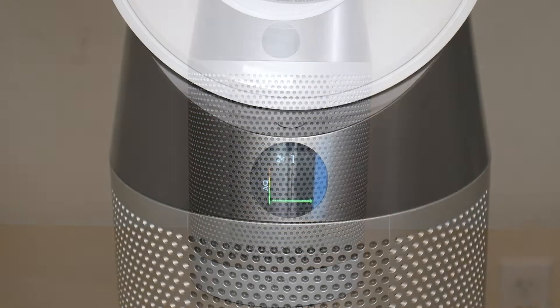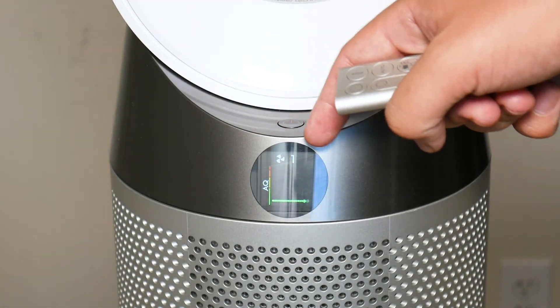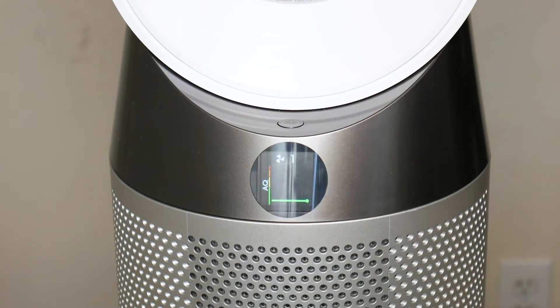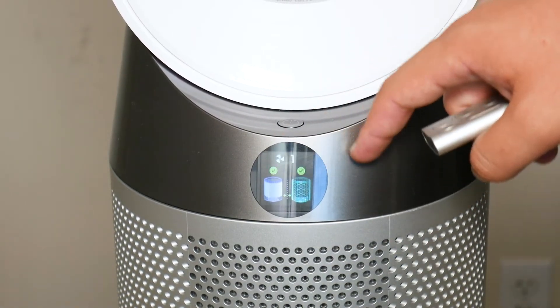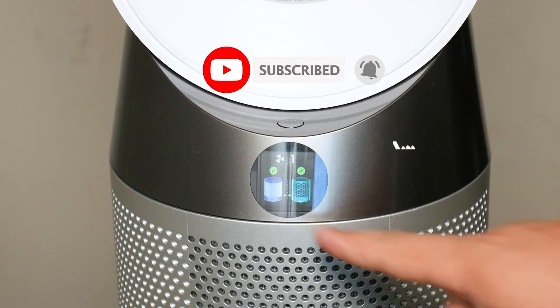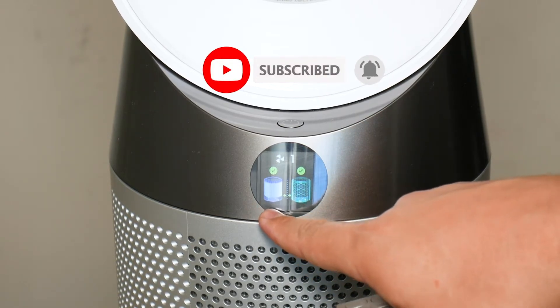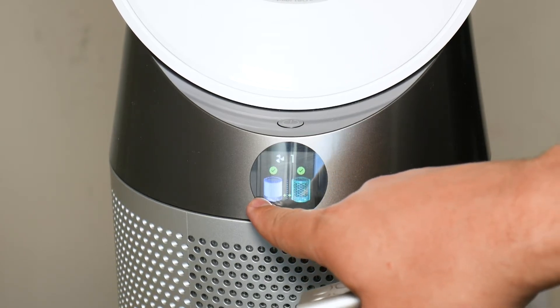The second feature is the on-fan screen — the actual circular screen you see right there. This screen is great for getting basic information quickly without going into the app. That tiny screen can show you the current temperature of the room the fan is placed in, the humidity percentage, or even the filter levels so you know if you need to replace your filter.